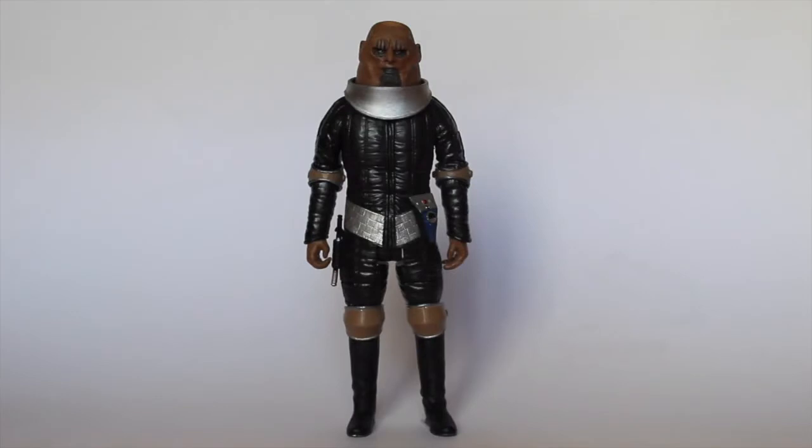Here is my finished Sontaran Stike figure. There have been a few changes. Normally this is where I say I'm very pleased with how it's come out, and I am — but there have been a fair few changes with this because I've had to go over it several times.